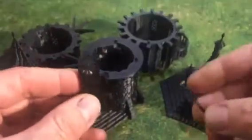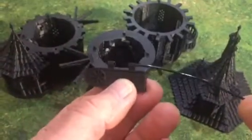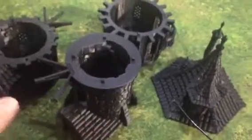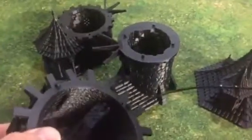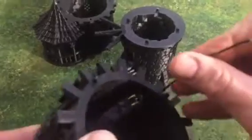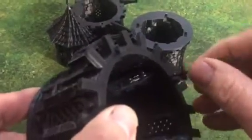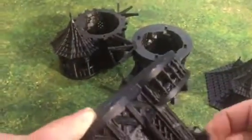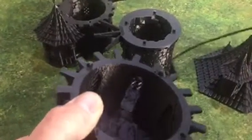What you do is take a piece of filament like this and just double check that it goes through the doors like so. Also just double check that it goes through this little hole here — it should go all the way down right through the hole and out the other side. That's to make sure you haven't got any debris from the printer inside these holes.